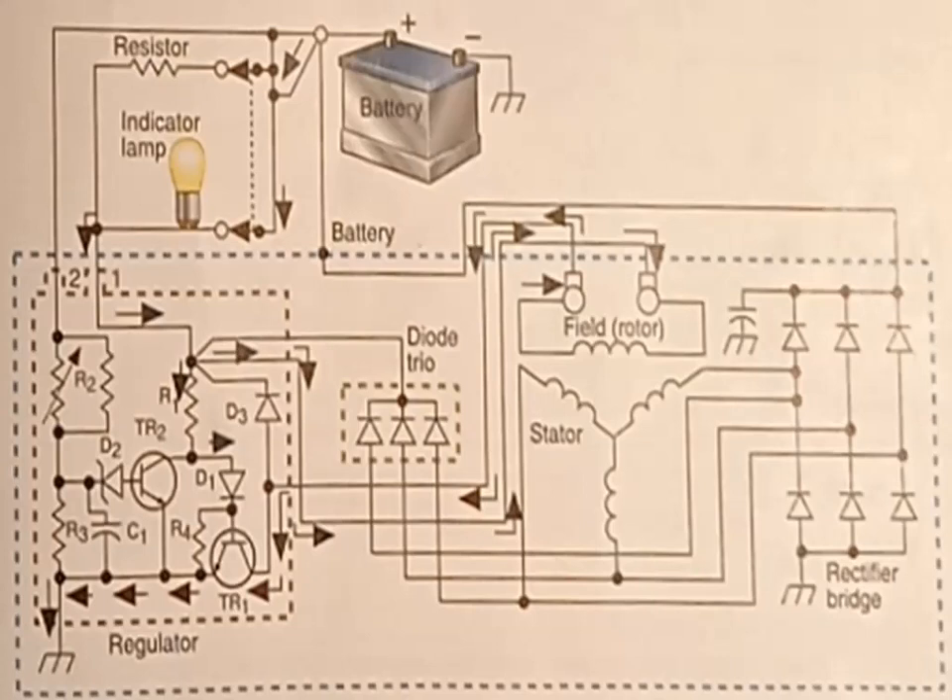A thermistor is a special resistor that changes resistance in relation to temperature. When the thermistor is cold, its resistance increases.